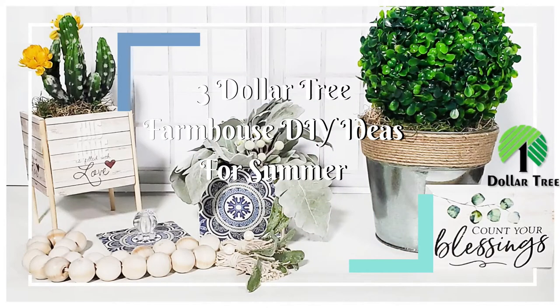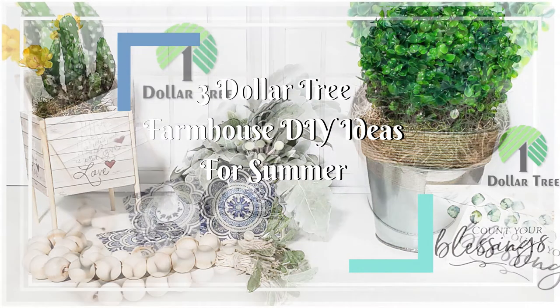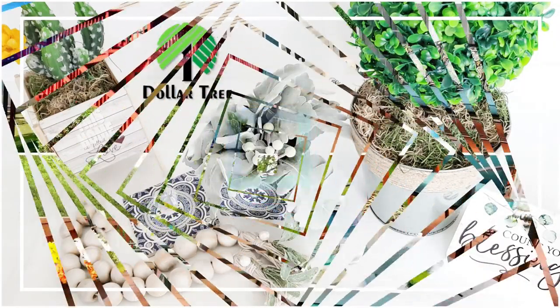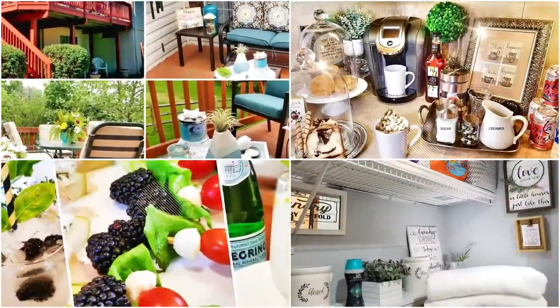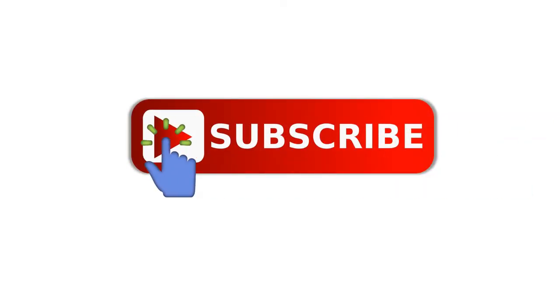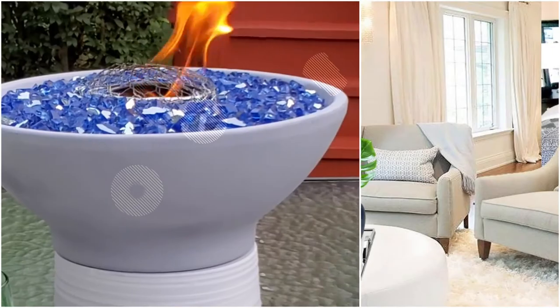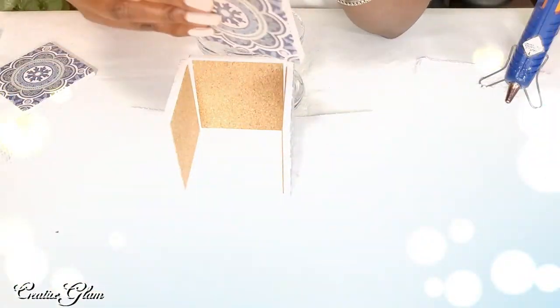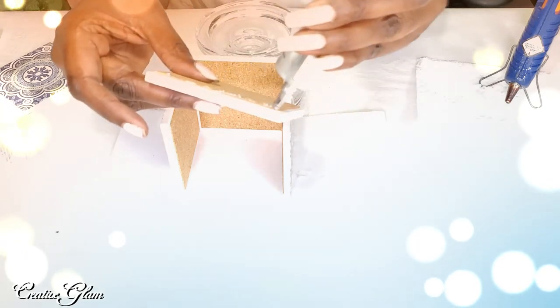Hi guys and welcome back to Creative Glam. My name is Sharon. If you're new to my channel or if you're returning, thank you and welcome back. I'm so glad you stopped by and decided to share a little time with me. Make sure you hit that subscribe button below along with the notification bell — hit it twice so that you don't miss out on any of my future videos.